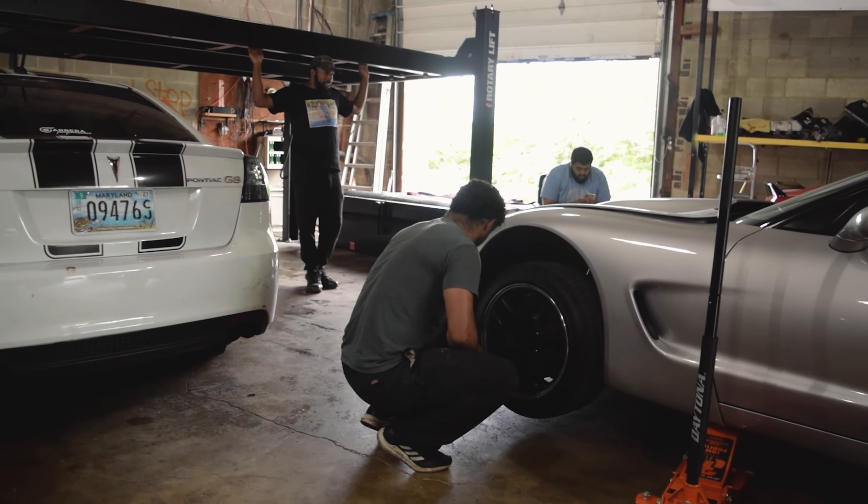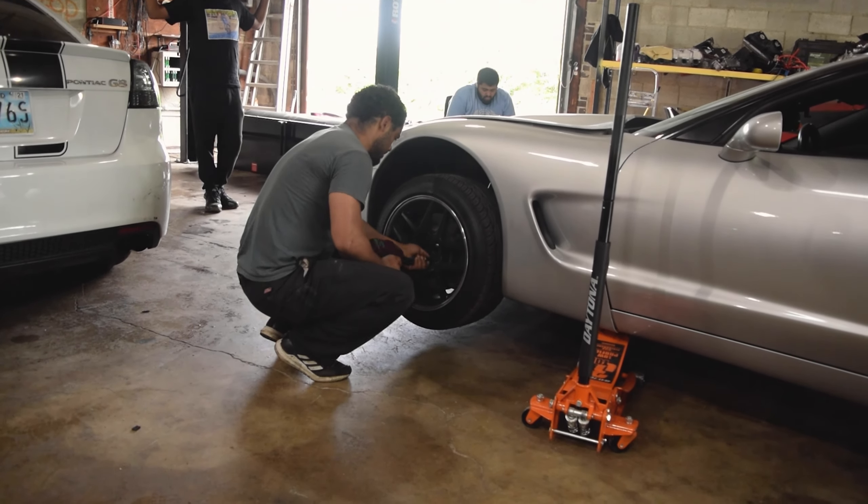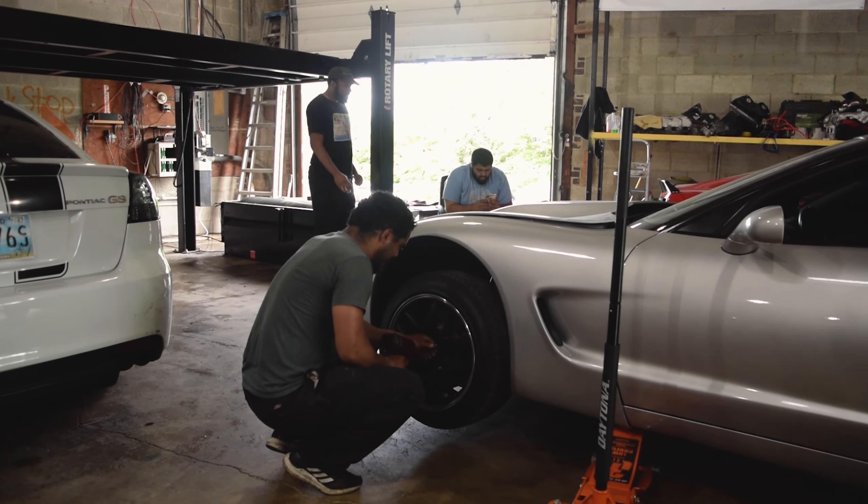You don't have fronts over there. Well I used to. Their car only has rears on it.